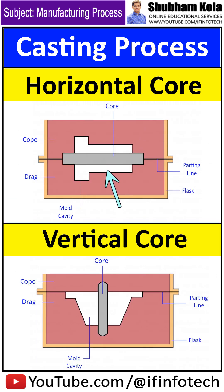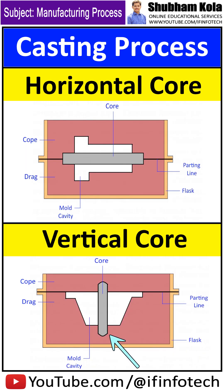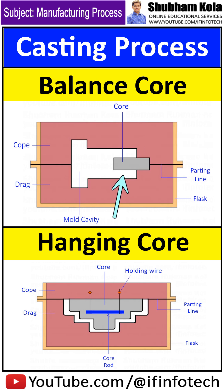A horizontal core is positioned horizontally at the parting surface of the mold. The vertical core is positioned vertically, with some portion lying in sand. The ballast core extends on one side of the mold. Only one core print is available on the pattern, also called a palace core.